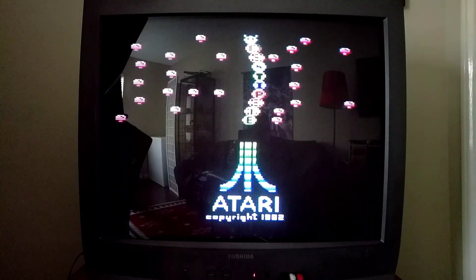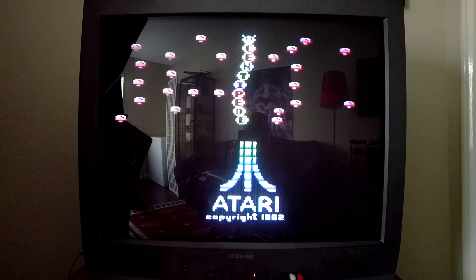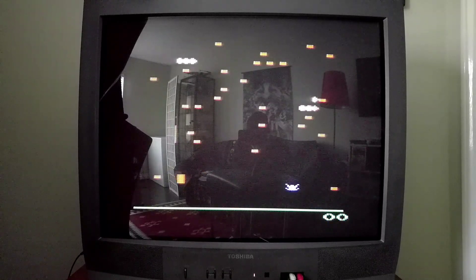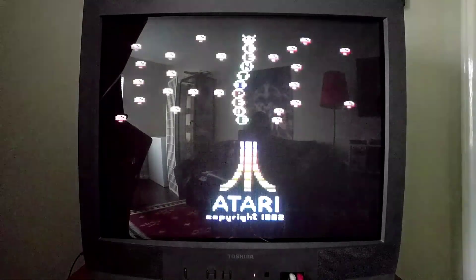One of those games was Centipede. I don't know why he said this — I guess he was sort of pointing out that you can hook up different controls to the machine. You don't have to just play with the joystick, because as he said, Centipede is so much better with the paddle controller. I didn't even think that was a thing. Who plays Centipede with the paddle controller? I thought I'm going to give that a whirl because I've never played it that way.